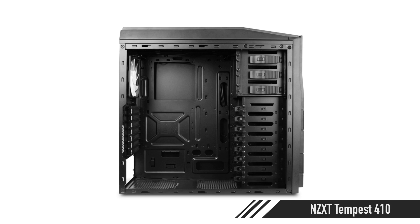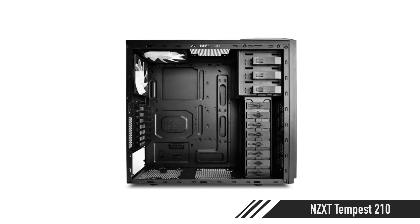For the case, the NZXT Tempest — you can get the 210 or the 410. Both are really good cases, around $50–$55. It does have USB 3 on the front panel, so if you want to hook that up, you'll need to either buy an adapter or do some jerry-rigging to connect it to the back. You'll need one of those more expensive motherboards if you want to take advantage of that, or just use the back like I do.